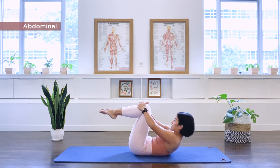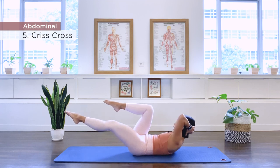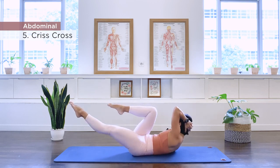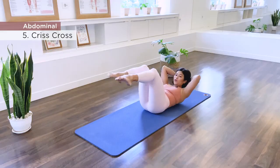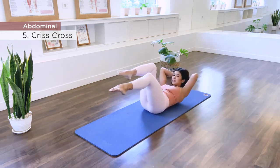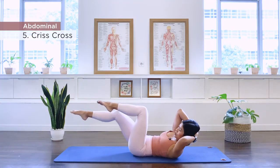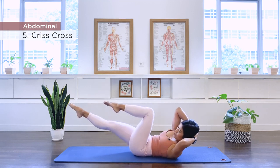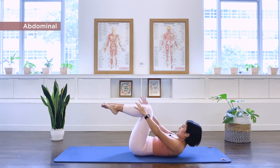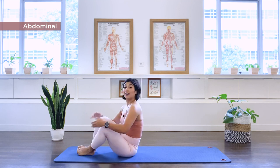Number five is our criss-cross. Interlace your hands behind your head. Extend the left leg and rotate to the right, and we switch. Continuing to ten. Back to center. Hands on the knees, rock yourself up and left. All right.